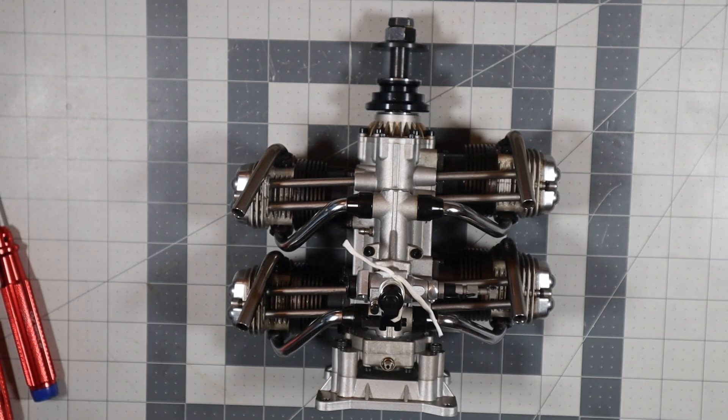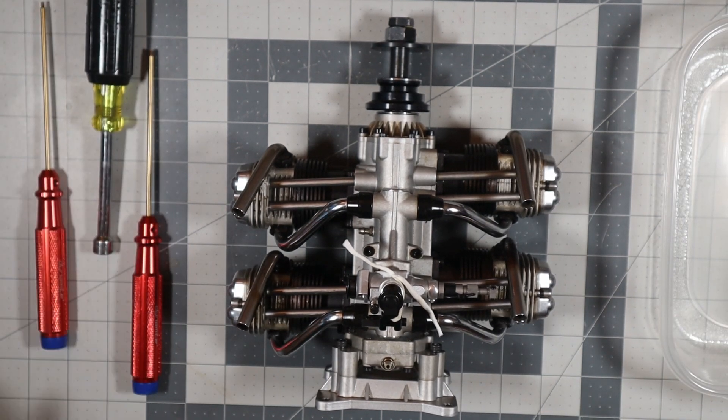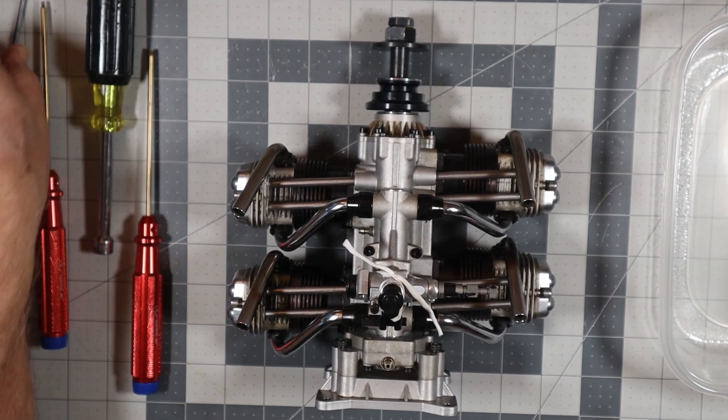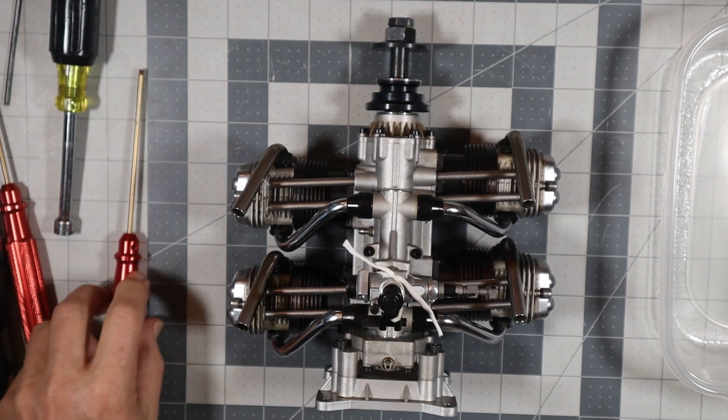This is video number two where I'm going to actually begin the disassembly of this engine. Before I turned the camera on I got all the tools out here that I'm going to need to at least begin the disassembly process.